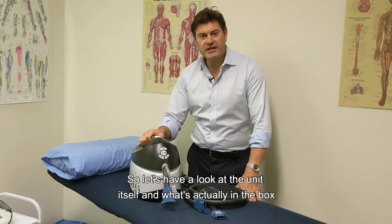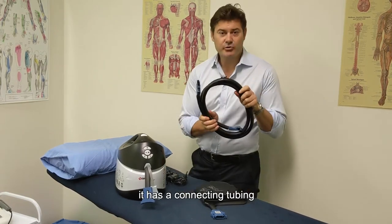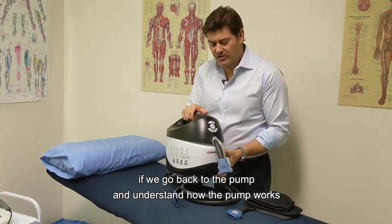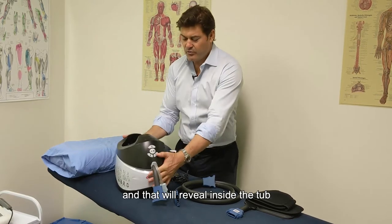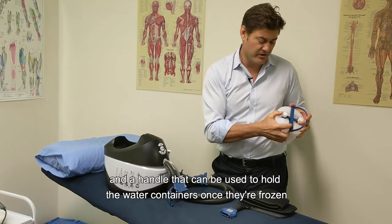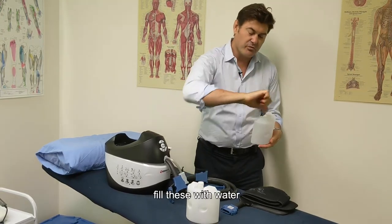Let's have a look at the unit itself and what's actually in the box. The Breg V-Pulse starts with the pump itself — it has a power source, connecting tubing, and a personalized wrap specific to the injured body part. To understand how the pump works, turn the lid to the eleven o'clock position and lift it off to reveal water containers inside the tub that need to be frozen, along with a handle. Simply detach the water containers from the handle.